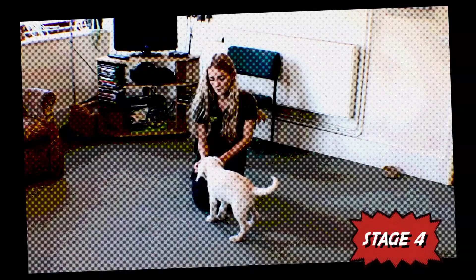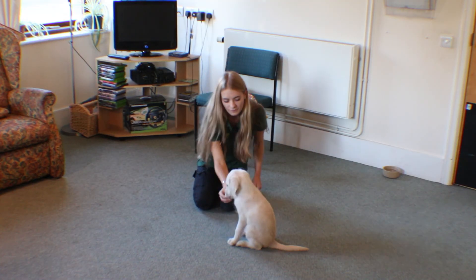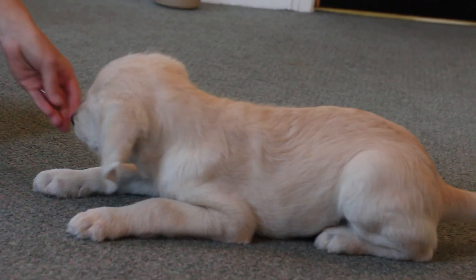Stage 4. Start practicing in different areas of the house and garden. Try to work through all the above stages in at least three or four different places at home. You are ready to move on to the more advanced stages of teaching the command when, wherever you are at home, your puppy will respond immediately the first time you say down, with no additional prompts and remain in position until go free. Start reducing rewards gradually.